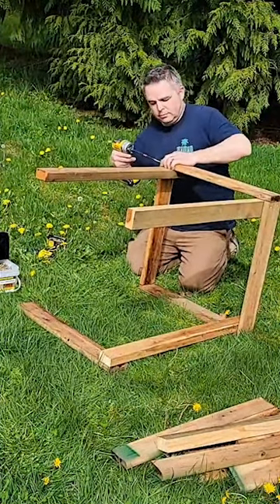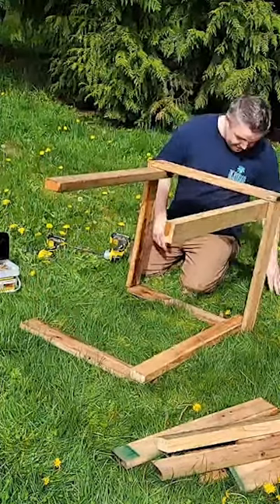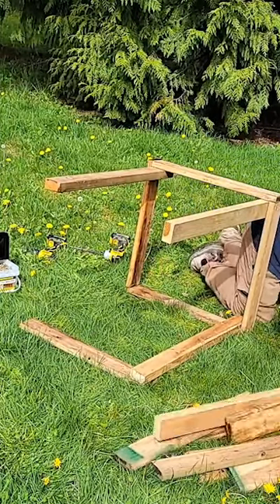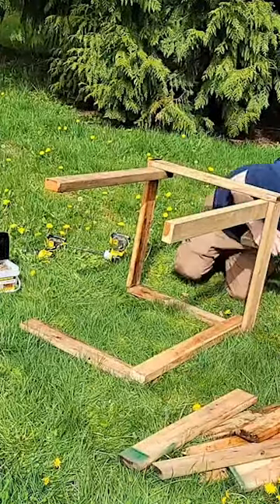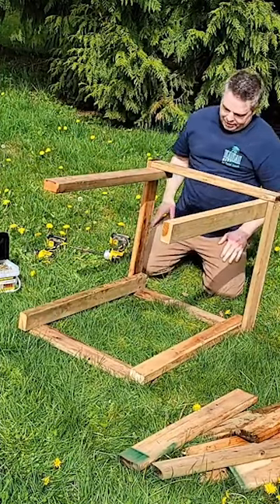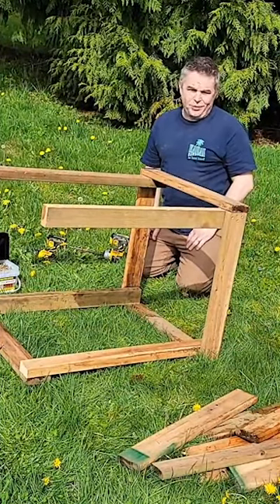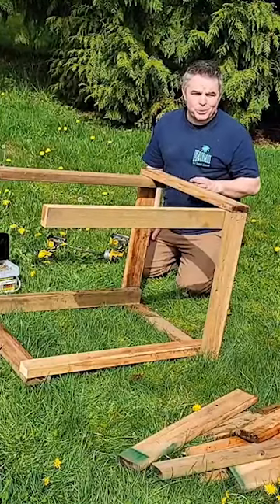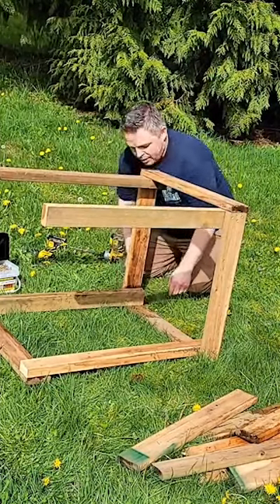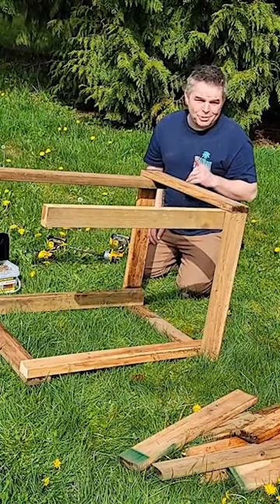My dad was a logger and if he was going to do something he would have got it done with a chainsaw, hammer and nails, and it would have been done. Mike will make sure there are no nails sticking out, he's using screws, and whatever he builds will last a long time. It's hard to learn that things don't need to last forever — if something like this lasts a year you're probably doing good. Nothing is ever permanent; you can always redo stuff.